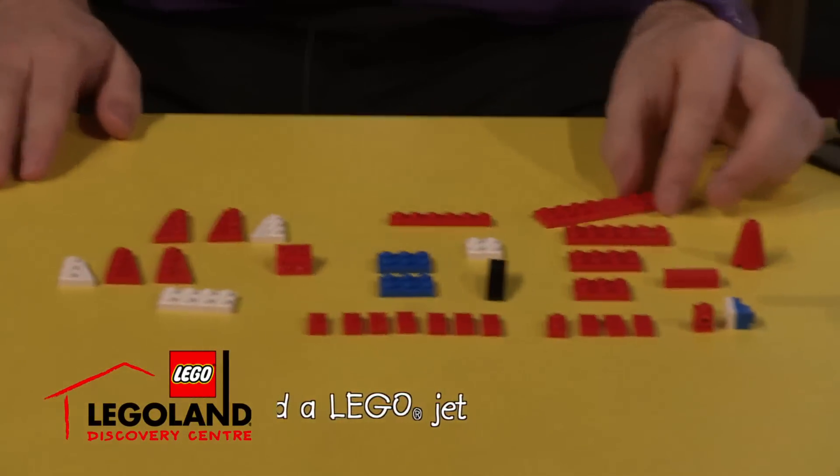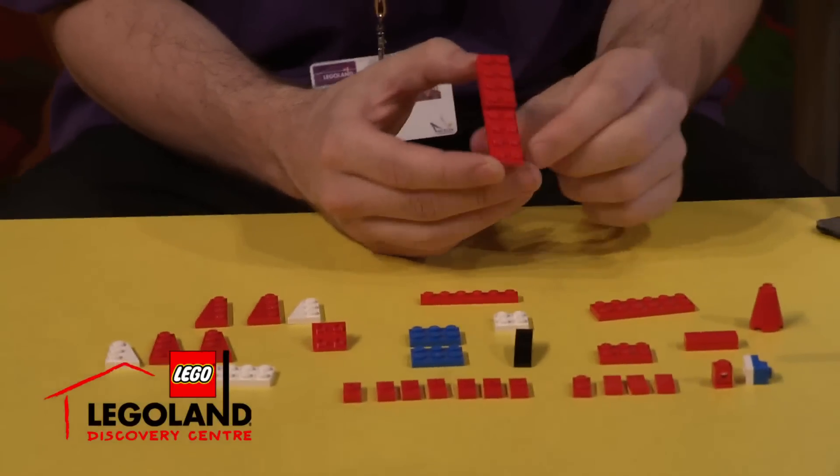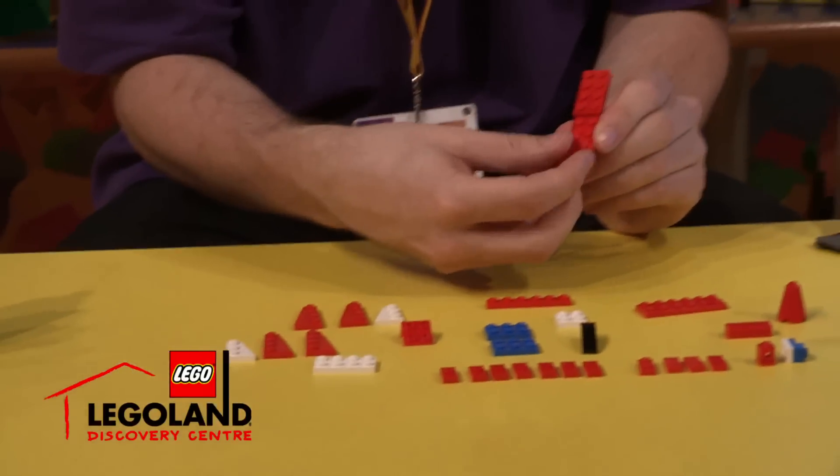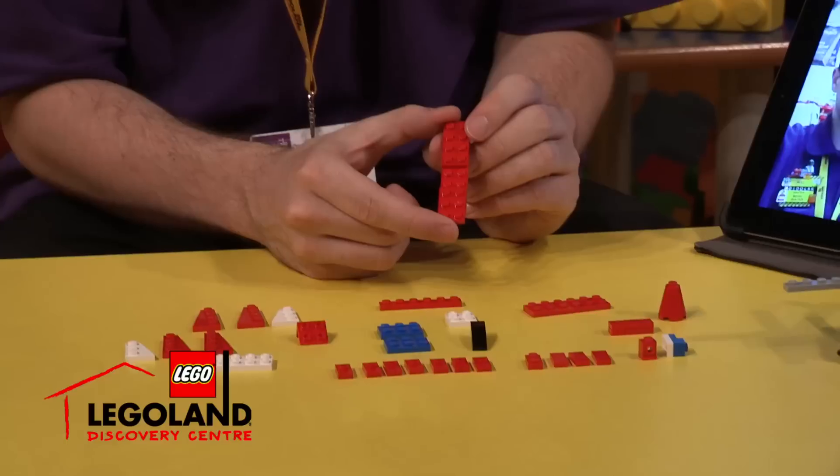I'm going to start by selecting this Lego piece, which is a two by eight Lego plate. I'm going to stack a two by four on top of that as well and a two by three red Lego plate.